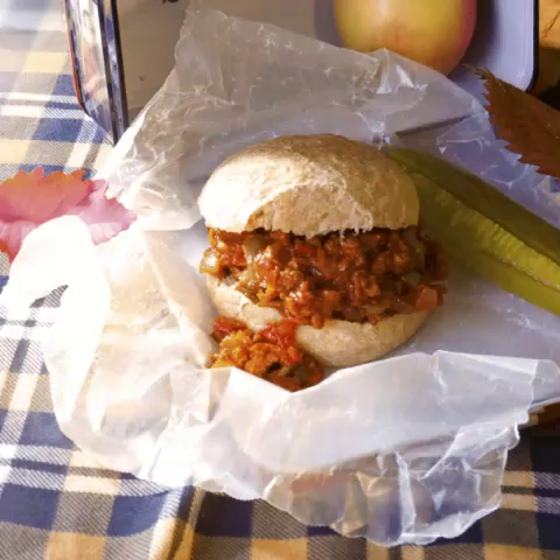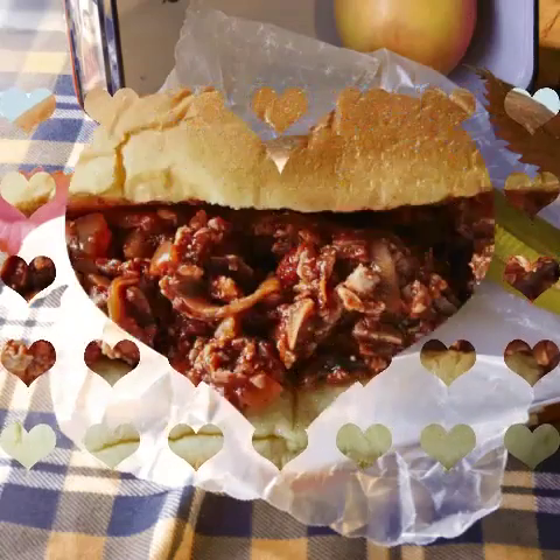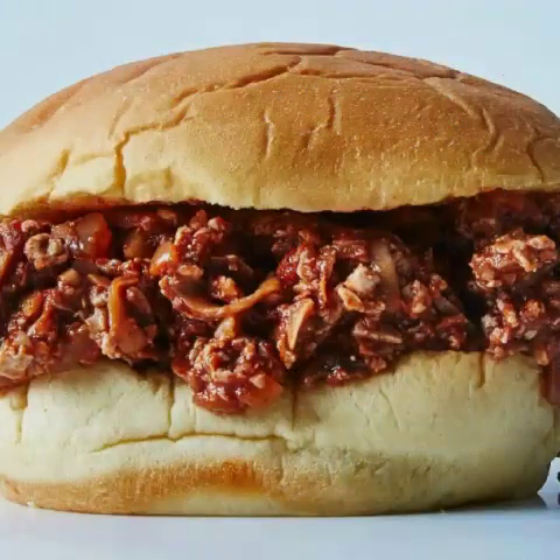7. Jackfruit Super Sloppy Joes by Living Vegan. Popular vegan meat jackfruit is perfect for a sloppy joe — it mimics the texture of pulled pork or chicken, giving your sandwich a nice traditional meaty texture. Mix in a food processor and then add some sautéed onions and peppers to create these crowd-pleasing sloppy joes by Living Vegan.